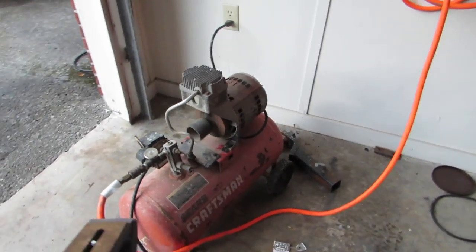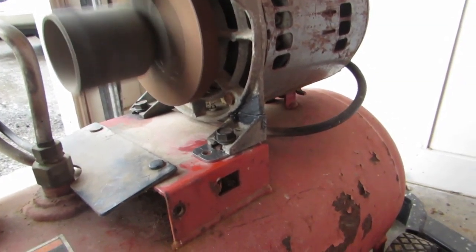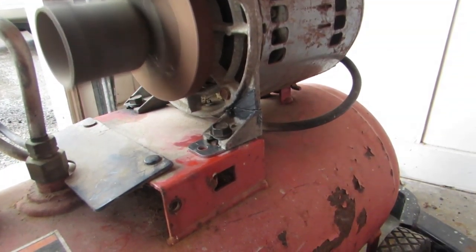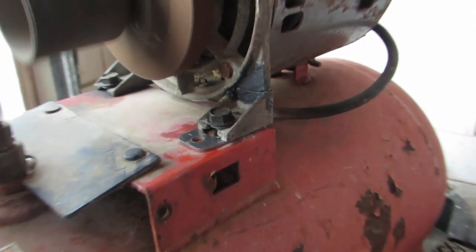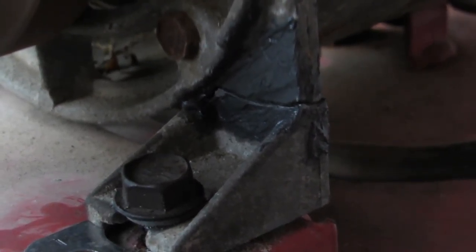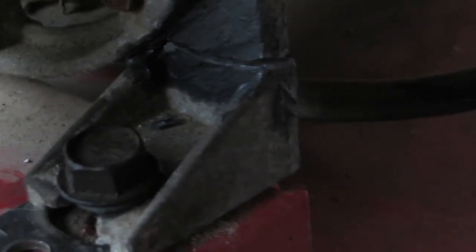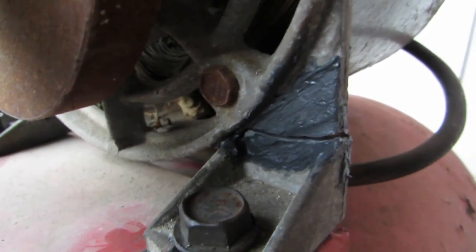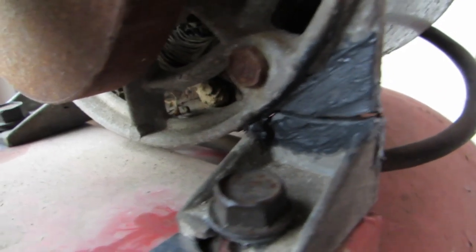It looks like it simply did not work. It's not vibrating as much as it was, and that's because the bolt on the left side is a lot tighter than when I first made this video. But you can see it simply did not work. Did I do something wrong? Did I mix it wrong? Does it simply not work on this particular material? Did I not use enough? This could be my fault, but in this case and in this video, this did not work. It doesn't even look like it touched it.